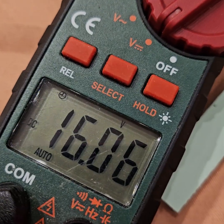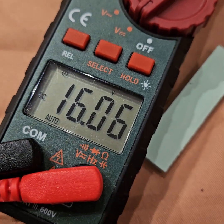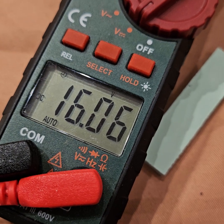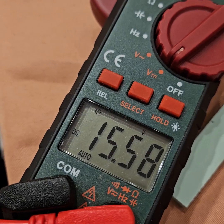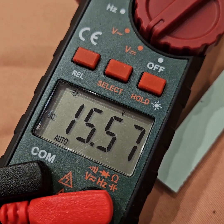The battery voltage is 16 volts. Let's stop charging and see how much voltage the batteries actually have — whether they're really at 49%. After removing the charger, it reads 15.57 volts.